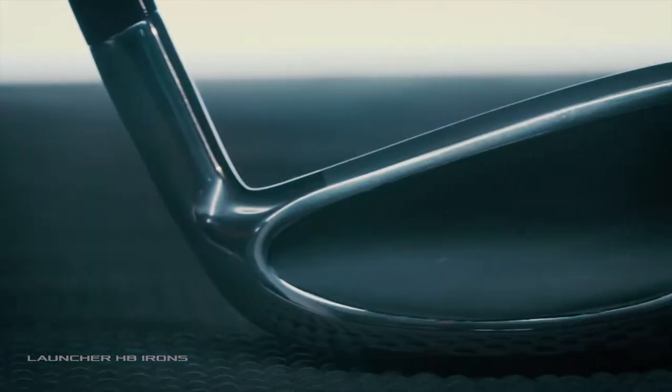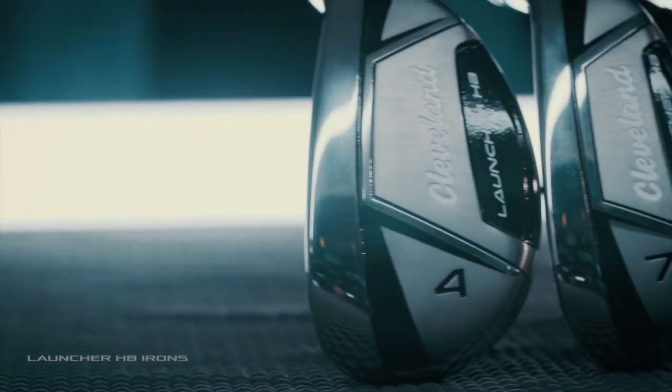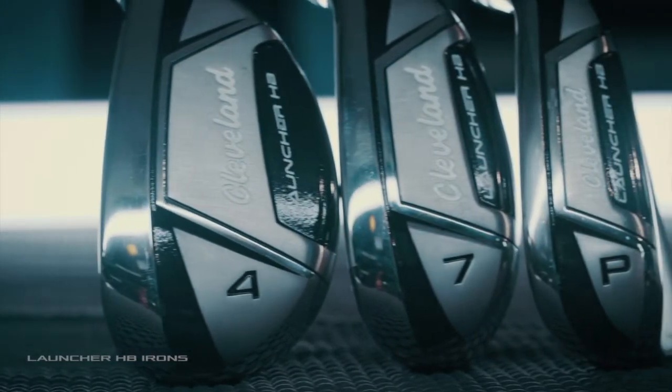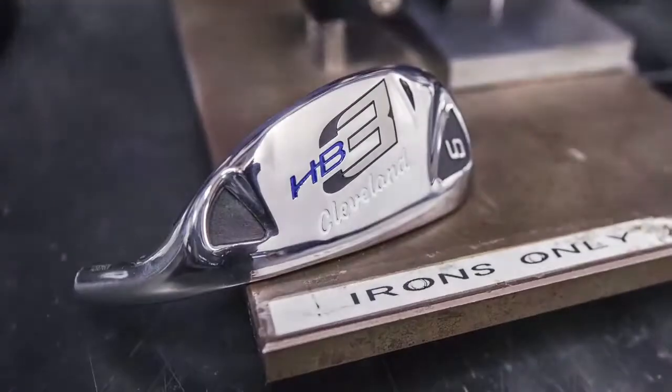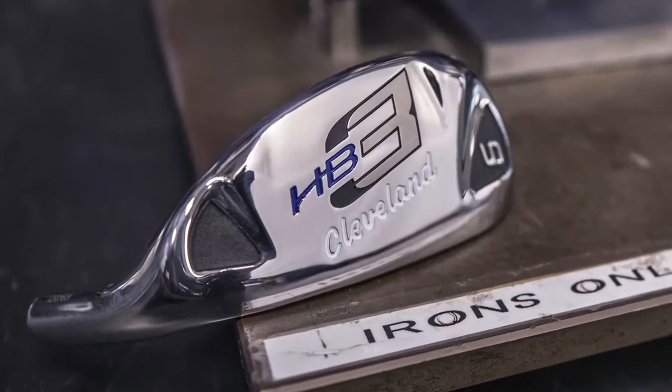Thanks for having me, Ralph. We're really excited about these — the Launcher HB irons. A lot of people used to play the 588 Altitude irons or the HB3 irons, which were really popular. Our customer service department gets calls on them every day asking where's the replacement. Well, we have it here with the Launcher HB.